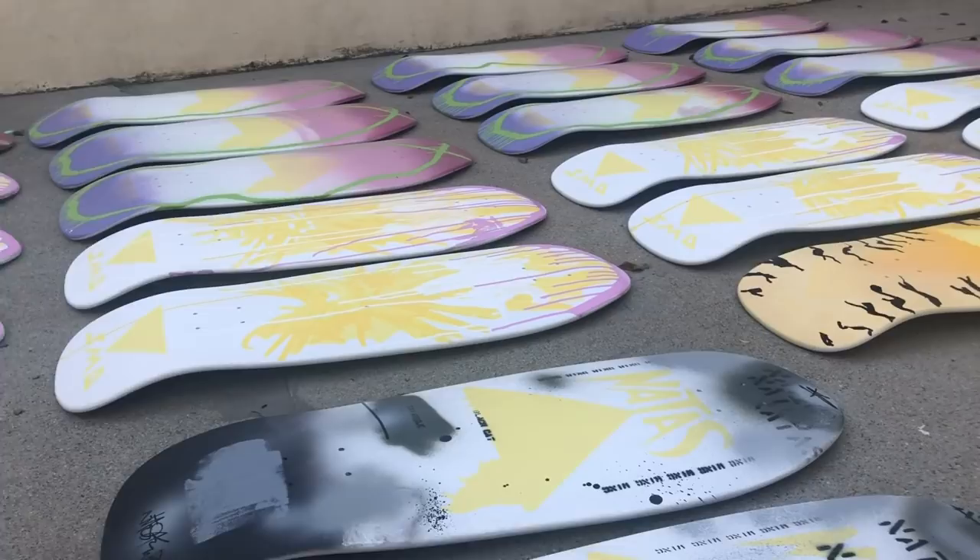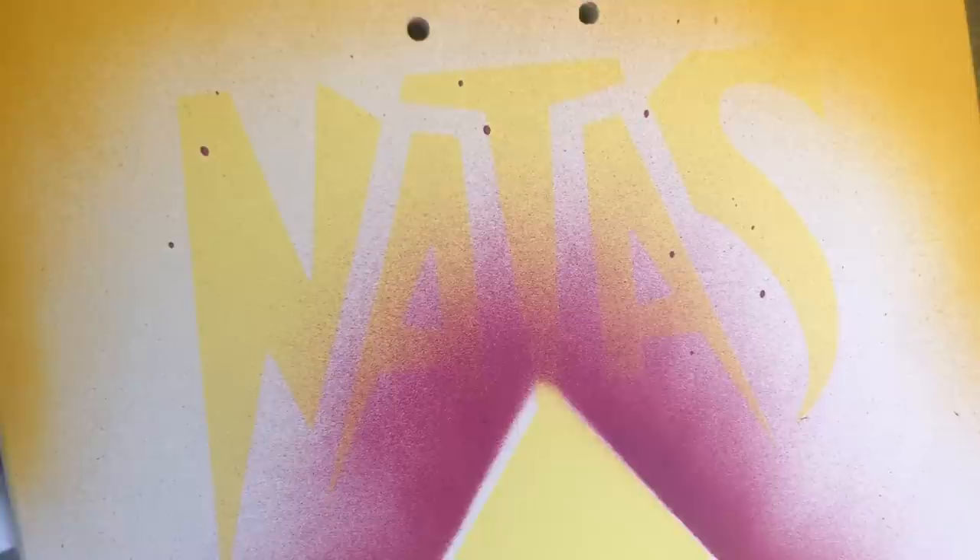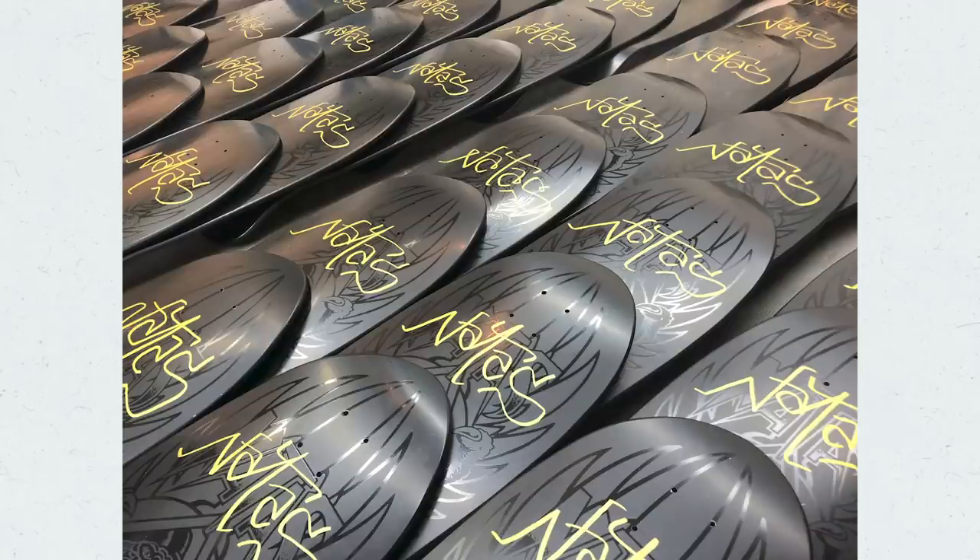I was always influenced by the Dogtown guys and their hand-sprayed boards. I just like clashing colors. It was fun getting into the rhythm of it, but it also kind of takes over your life — nice studio over the backyard. It was full of these boards. That was fun. I'll do it again. I learned some lessons.